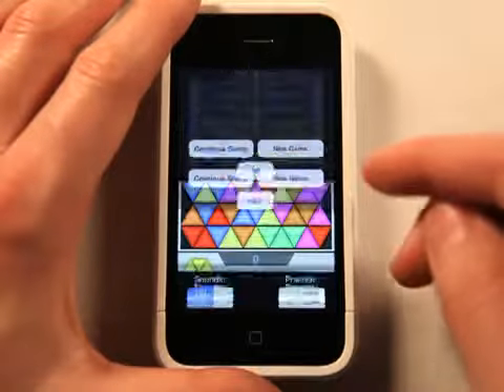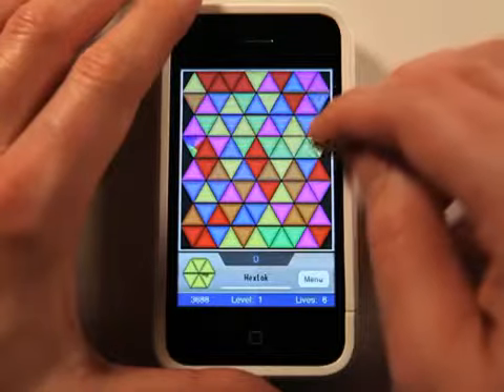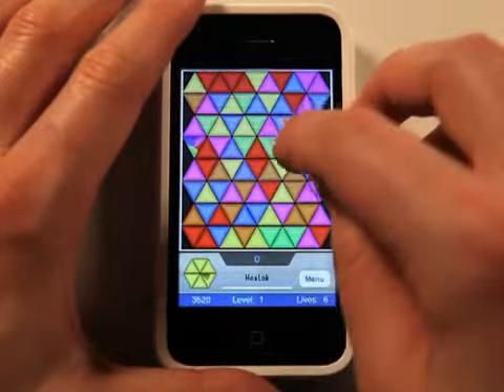Let's go with a new game. So it starts out here, we're doing yellow. So I need to get all of my yellow hexes in a row here.